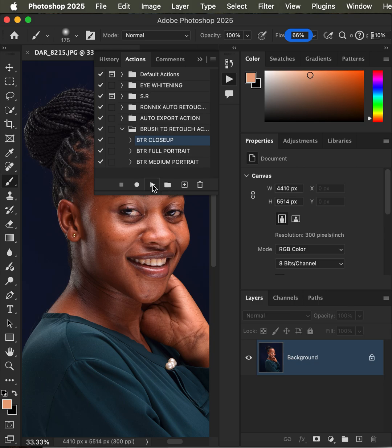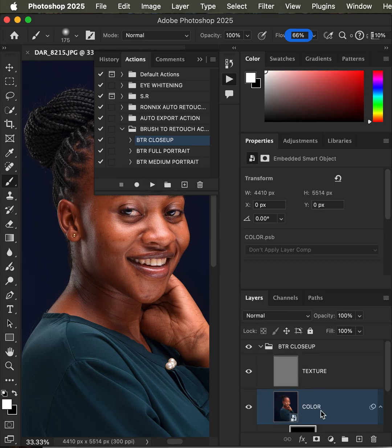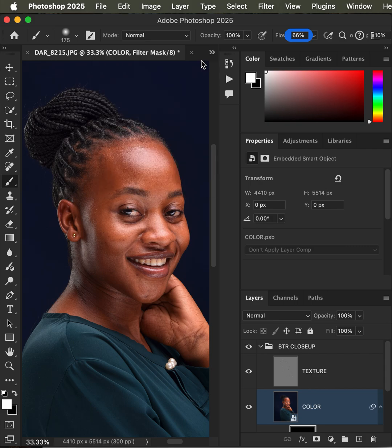After hitting the play button it creates these layers. What's left is simply closing this, getting the brush tool — mode set to Normal, opacity 100%, flow 66% (or 100% if you wish) — and make sure you have black and white on the two color swatches. Then just come and paint on the skin. These actions help you edit the skin faster without losing any skin details.